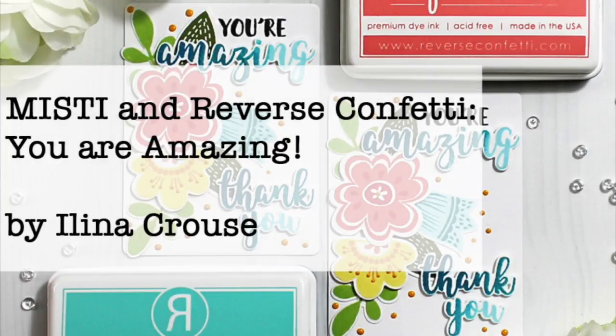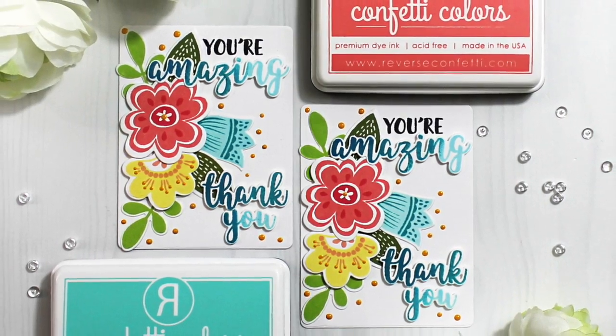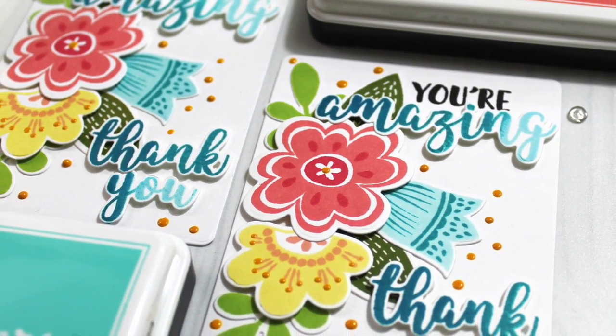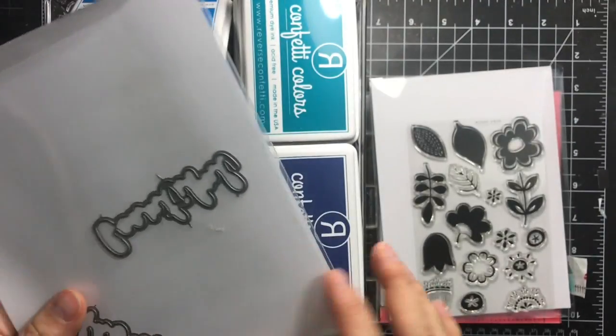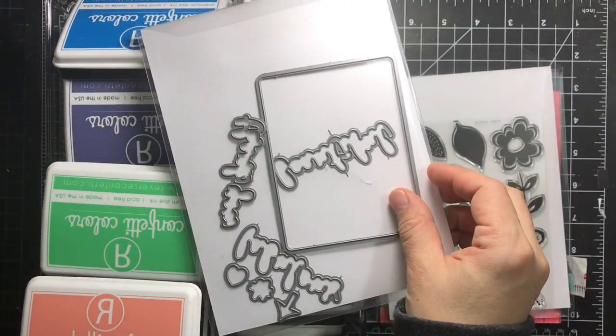Hi everyone, this is Elena Kraus and welcome to another card video. In this video I'm showing you how to make two cards which are not really a regular size — they're just kind of little note cards that I used to put on my daughter's bouquets for her teachers for teacher appreciation day.